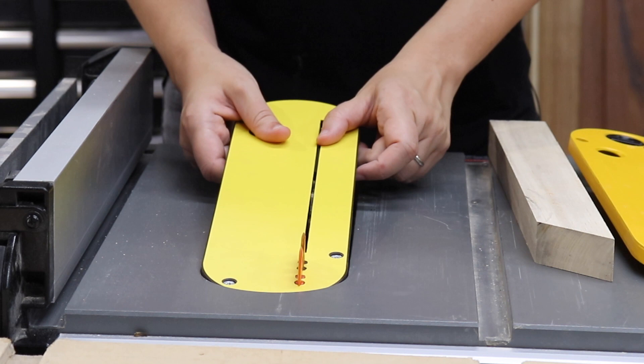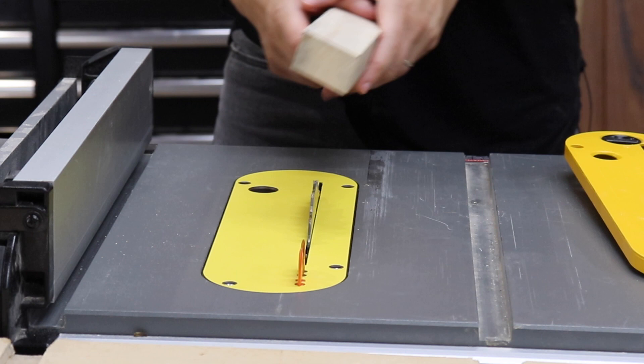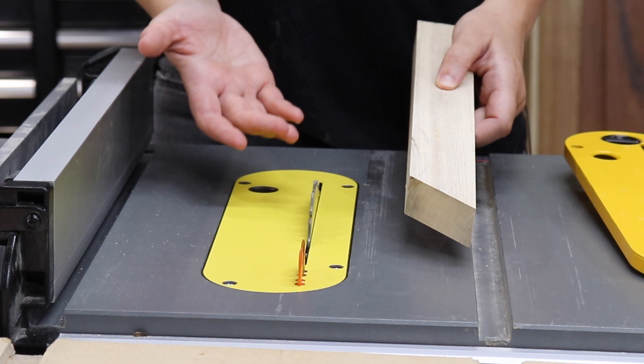If you are ripping thin strips or your cutoff is super small, you have no problems and won't have pieces falling into your saw. Another reason why the zero clearance insert is great is for the quality of cut. Because it is fully supported on both sides of the blade, it reduces tear out and makes for a great cut.